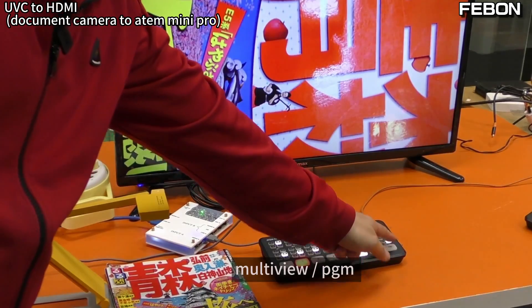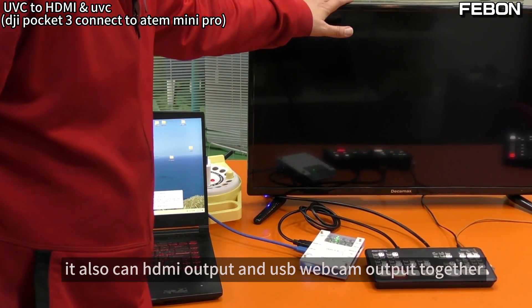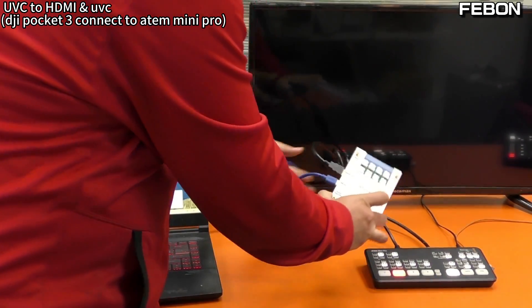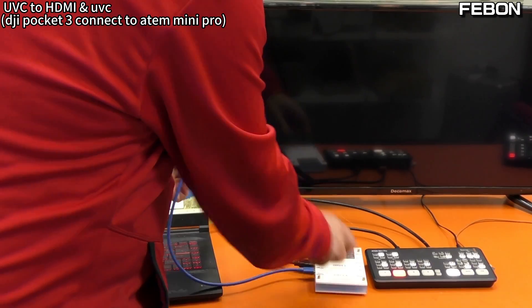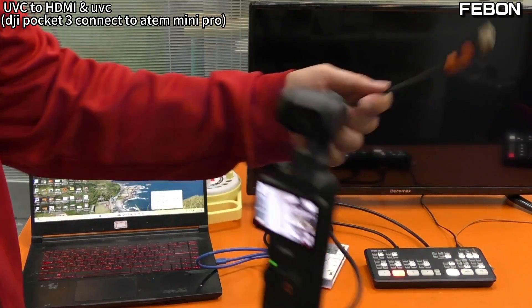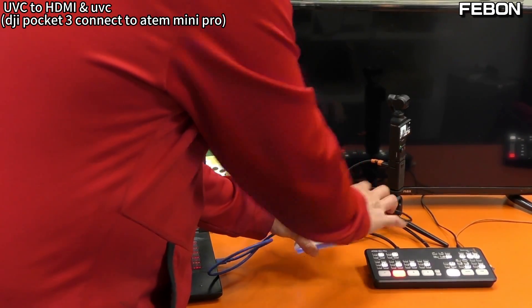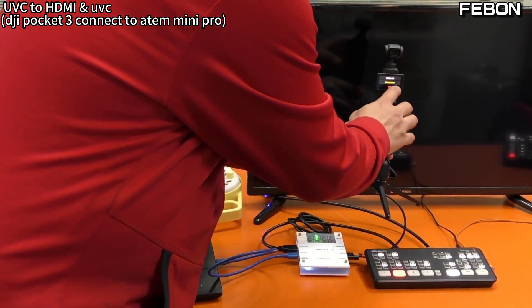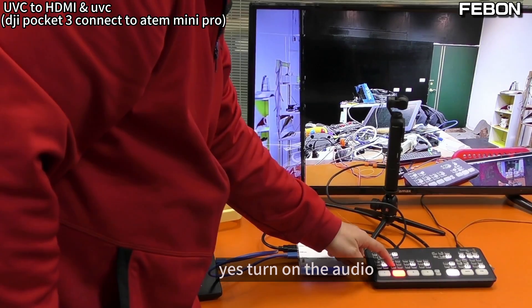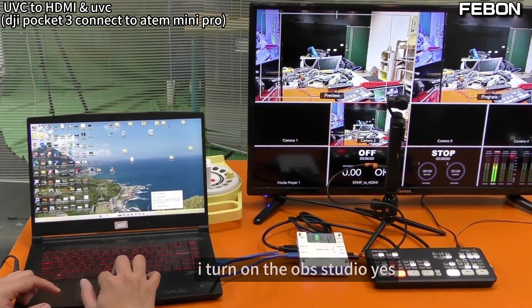MultiView, PGM. Of course, you can also have HDMI output and USB webcam output together. I just use this USB output cable to connect to the PC, and then demo with the DJI Pocket 3 connected to USB-IN. Turn on the audio, turn on PGM, then open OBS Studio.